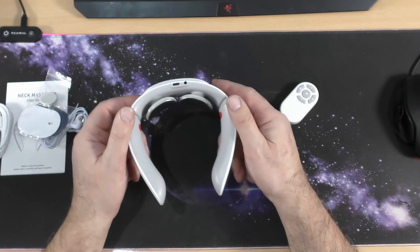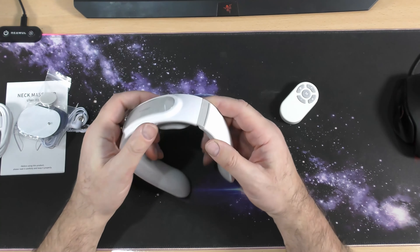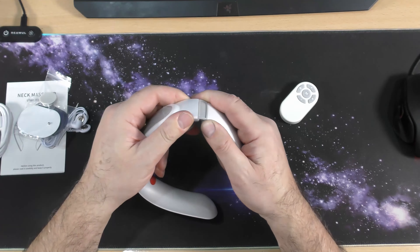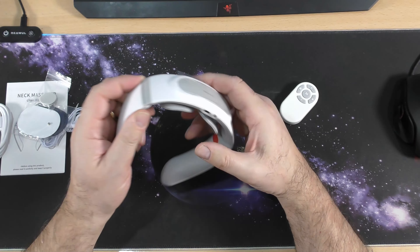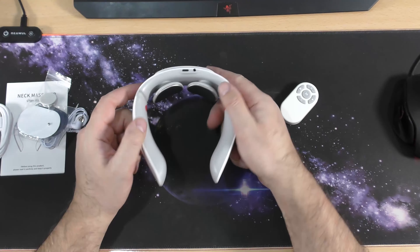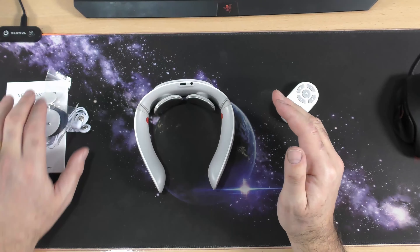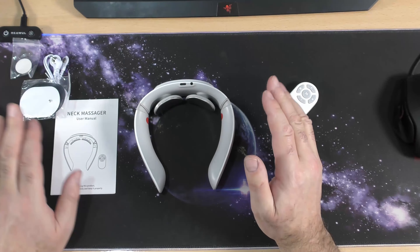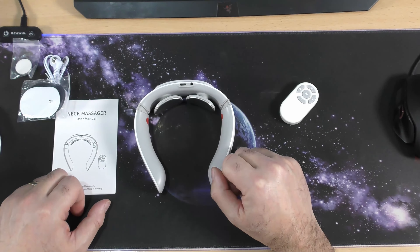The massager itself has a couple of probes there. Is it adjustable? I'd say no, but you never know. Like I said, what I'm going to do right now is have a quick read of the manual and find out exactly what I need to know and what I need to do. I'll be back.